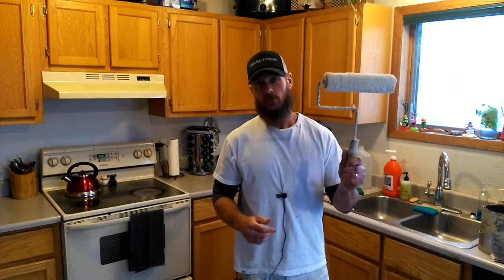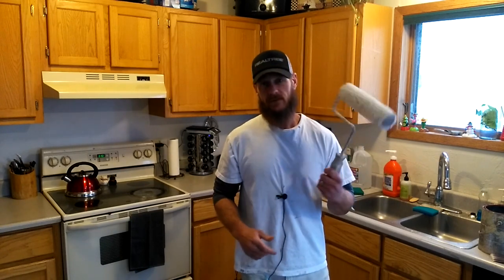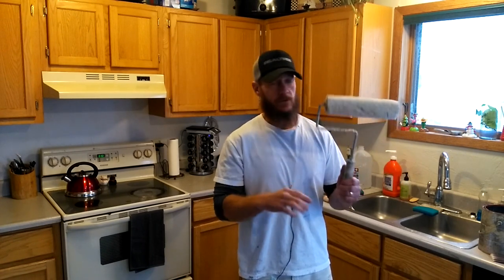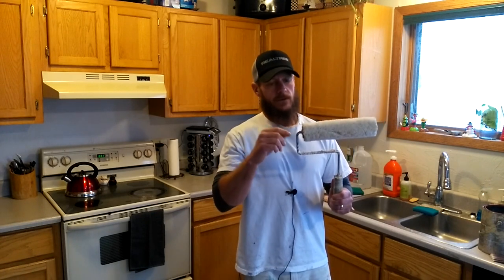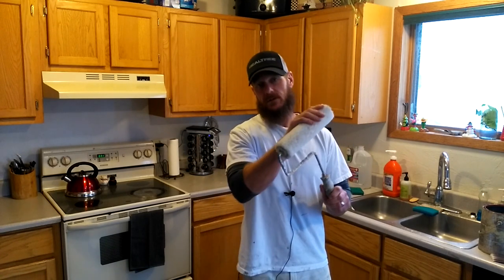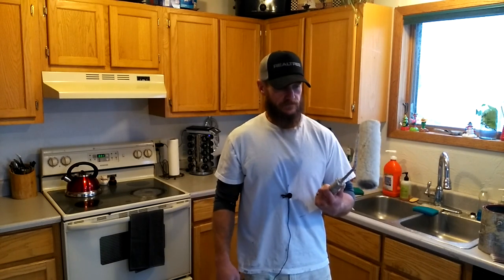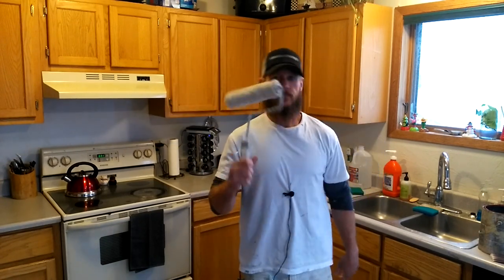Now we're at the roller — this is a 9 inch roller, pretty old one, but nonetheless, get yourself a roller and pay a little extra money to get quality tools. This is an old Wooster roller frame; I've had this about five years — nice and sturdy. Also get yourself roller covers — this is a 3/8 inch roller cover. This is one of your essential tools for rolling your walls after you've cut in.